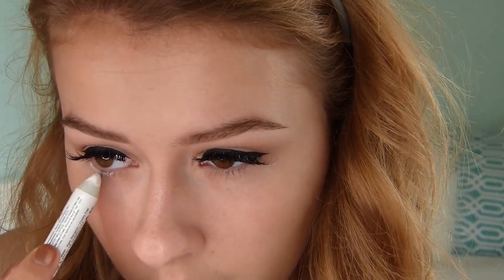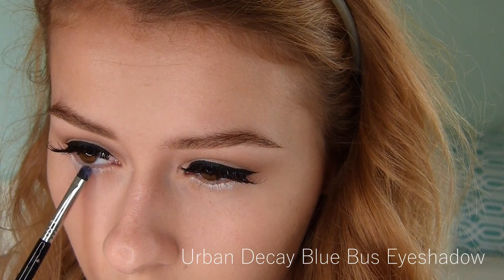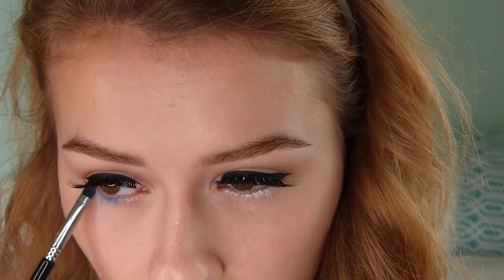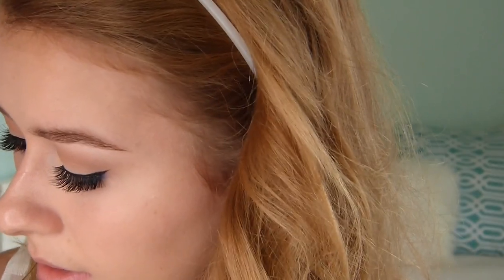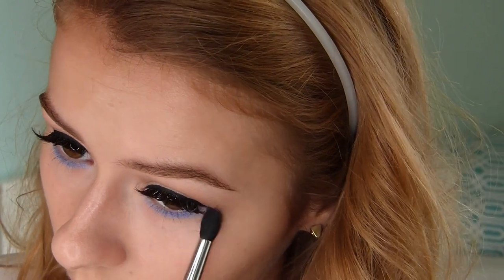Right here I'm using NYX Jumbo Eye Pencil in Milk just as a base for the next color. Here I'm using an eyeshadow from Urban Decay — it's such a pretty color, like a vibrant cobalt blue, and it's shimmery. I'm applying that over the white base because I really wanted this color to look super bright. I'm not being shy and I'm applying a lot under my eyes using a small smudge brush to get the most intense color possible. Then I'm using my favorite brush to blend my under-eye eyeshadow out, sweeping it under my eyes and making sure it doesn't look too harsh.